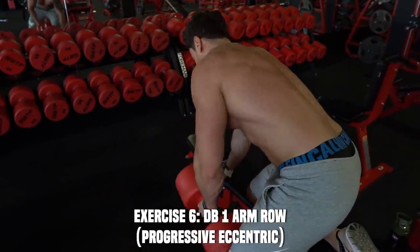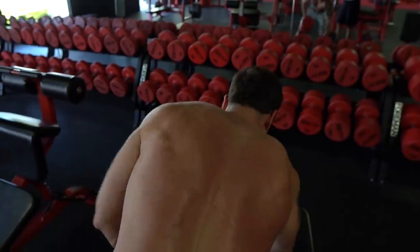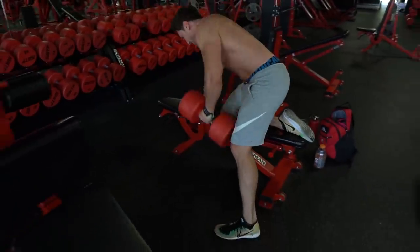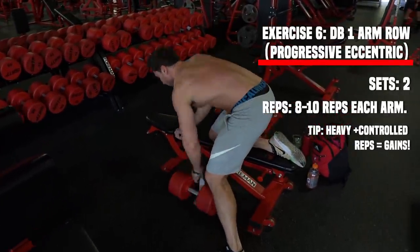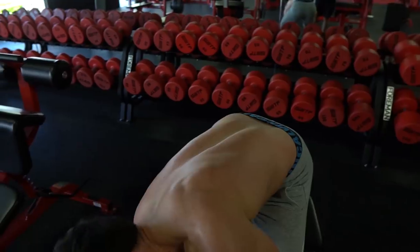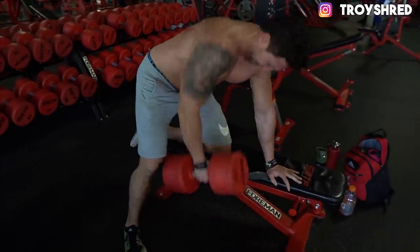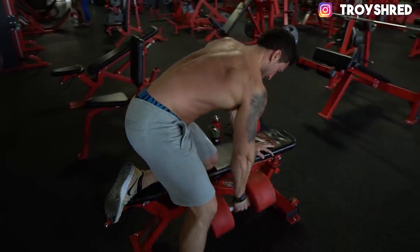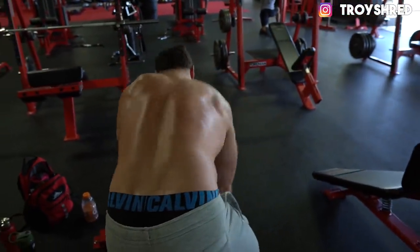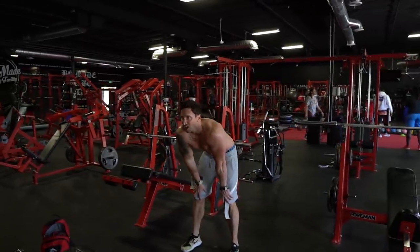Back to compound exercises — one of my favorite back builders, the dumbbell one-arm row. It indirectly hits your deltoids and biceps a bit, but the focus is your upper back and lats. Try to go nice and heavy and control the weight on the eccentric portion. I went a little too heavy here and the form wasn't quite perfect. Make sure you're controlling the weight and focusing on your upper back and lats, with at least one to two seconds on the way down — don't throw the weight violently back to the ground.